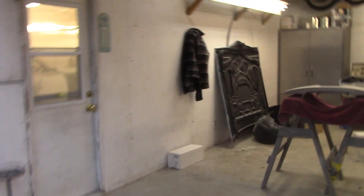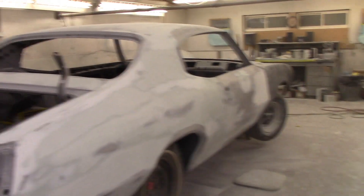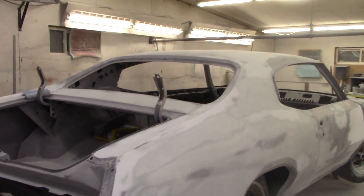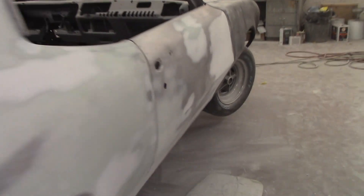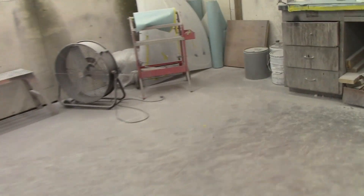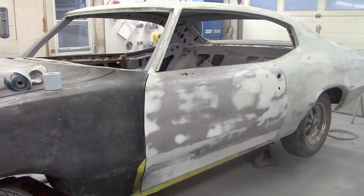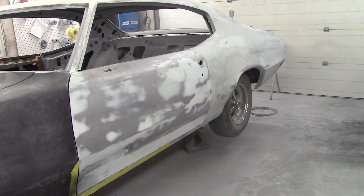Someone asked where the Buick went — it's in here. Sean's working away on the body. He's got the quarters rocking in, bodywork on the roof and the doors. Not getting into the front yet, just going to get this done, get it in first primer, take a break from it for a while and move on to something else. Looking pretty good — nice lines, nice gaps, looking real good. Almost done on the bottom of the door. Primer day tomorrow, nice, that's a good way to end the week.